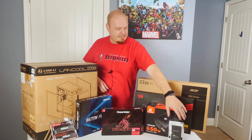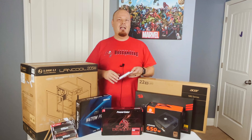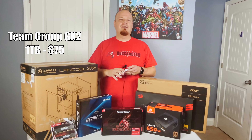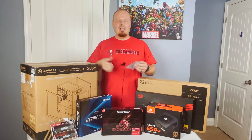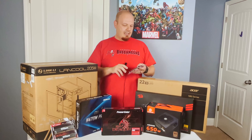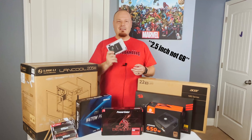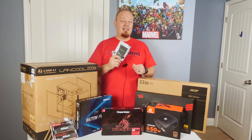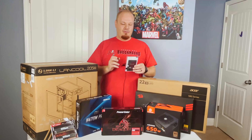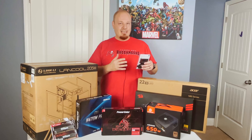That leads us into storage. The meta with storage nowadays is getting a 120 gig drive and pairing a terabyte drive with it, so you have a fast operating system but all your games end up on that. To be honest, this is what you should be looking at — the TeamForce GX2, a 2.5-inch SSD. This is not the fastest SSD on the market but it came in at about $75 for a terabyte of storage.